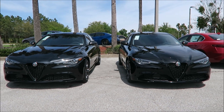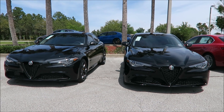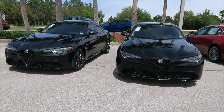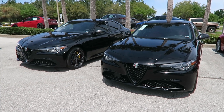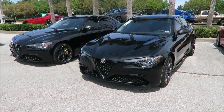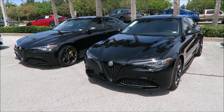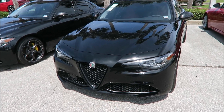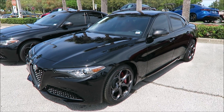Before we get started, let me go over the quick specs on the exterior and interior of these two Alfa Romeo Giulia sedans. You're looking at 280 horsepower, inline four-cylinder with an 8ZF transmission for both of these cars. There are a couple of different things as far as appearance that change the looks. On the right, you're looking at the Alfa Black paint, which comes at no charge — it's a standard color for Alfa Romeo.